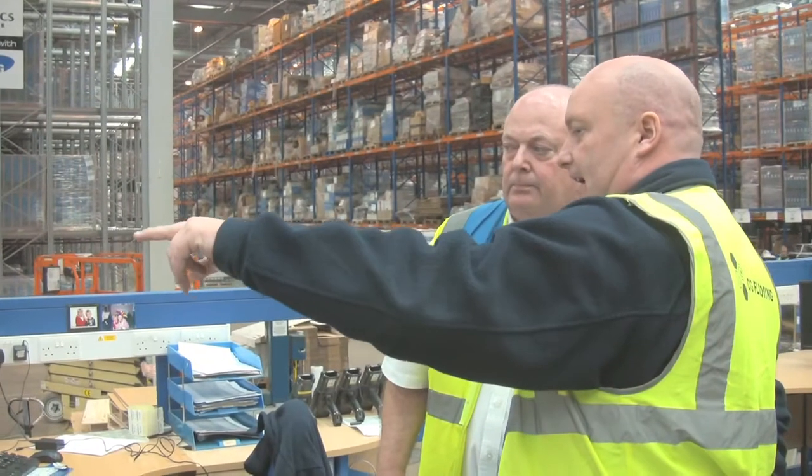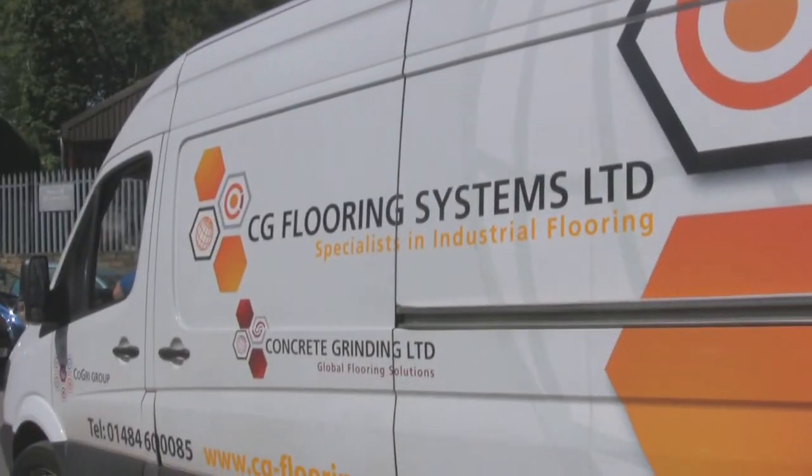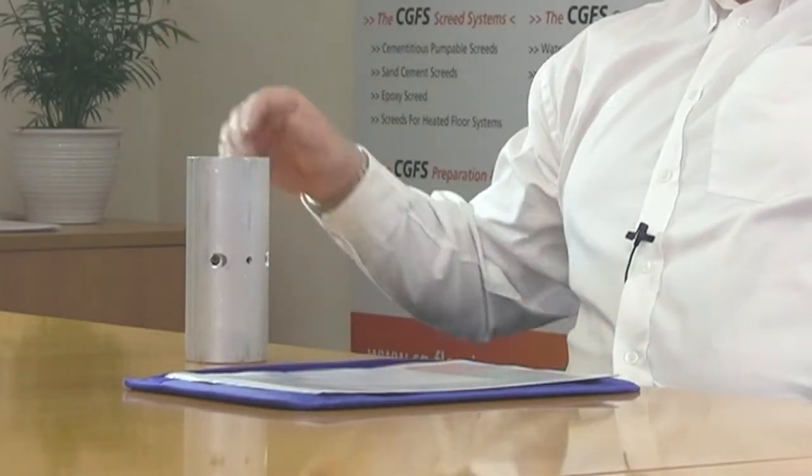My name is Alan Newell and I work for CG Flooring Systems. What I want to talk about today is the Cogre Joint Stabiliser.